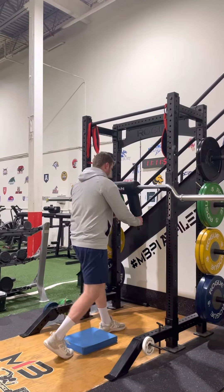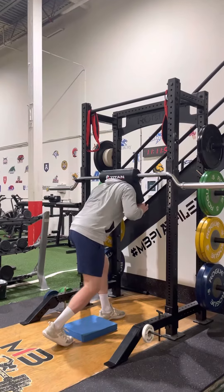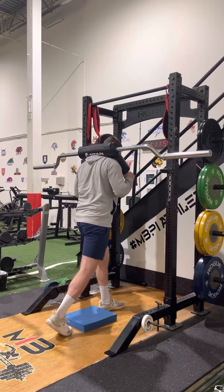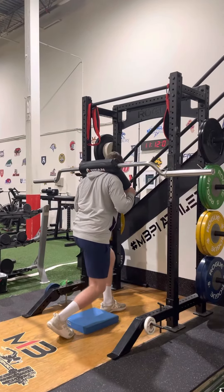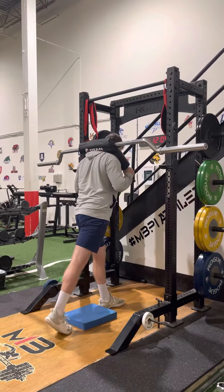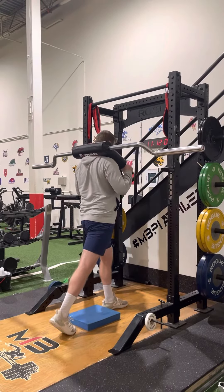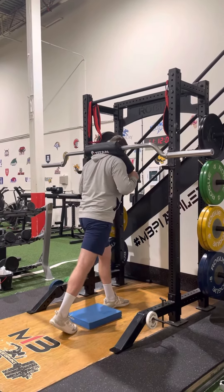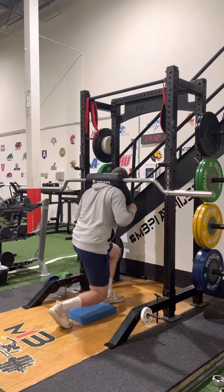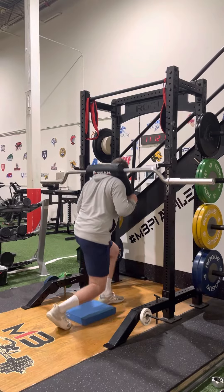Then go in, push off, nice and steady. Knee is over the toe. I have a slight lean forward with my chest — I'm not leaning back like this, I want to lean forward like I'm going to sprint. Lower down, tap the pad, and come up.